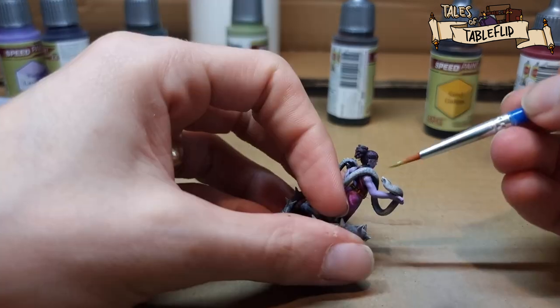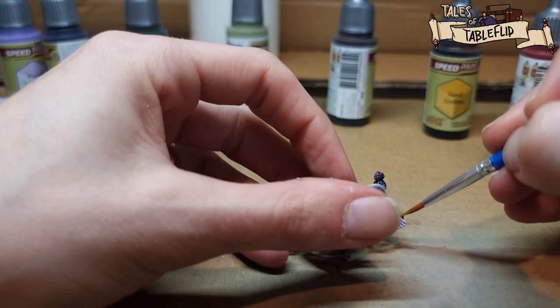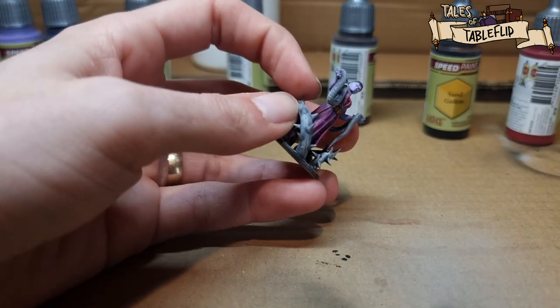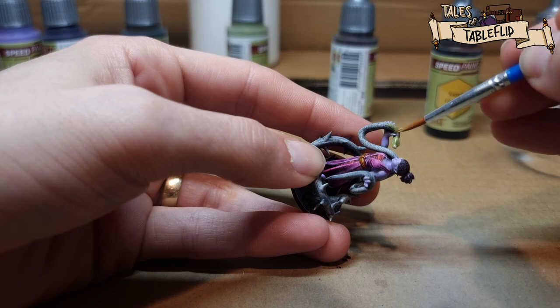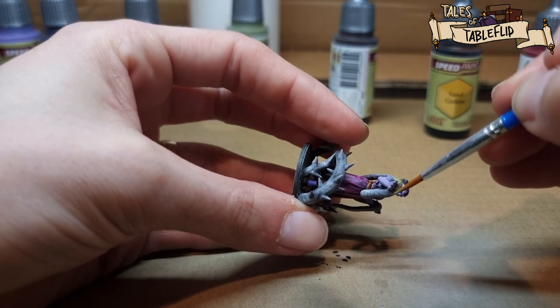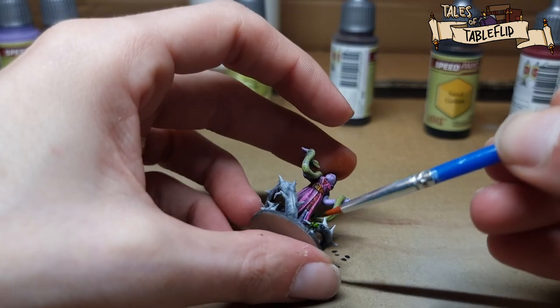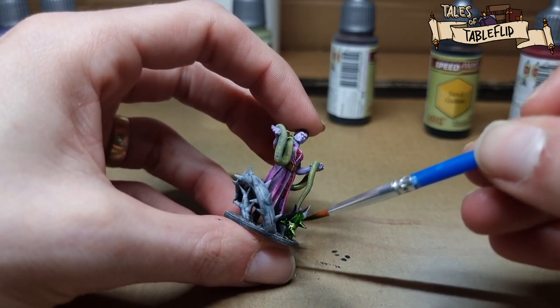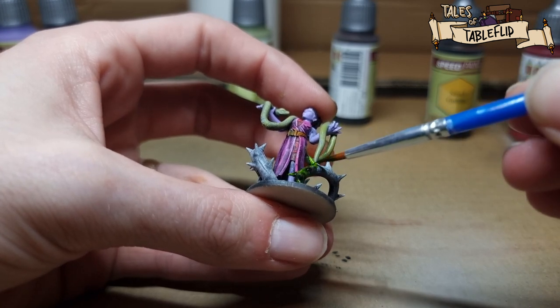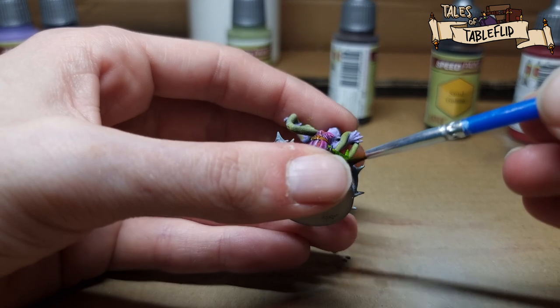We're going to use maggot skin now to paint the snake. This took a while just trying to get all those intricate details and make sure the whole thing was covered without getting any paint on Nessa herself — I did have to go back at the end and cover up some mistakes. Then onto Gilly Dew, which covers all the vines on her base. And that's actually the last paint we're going to use, so there's the model — next up we'll see some glamour shots.